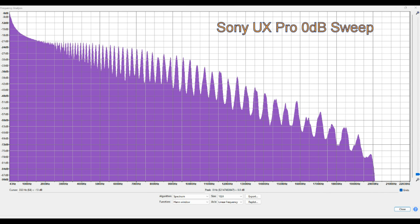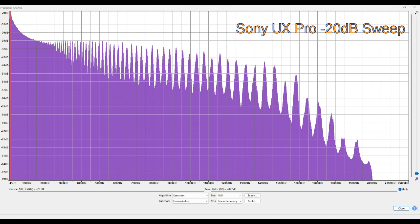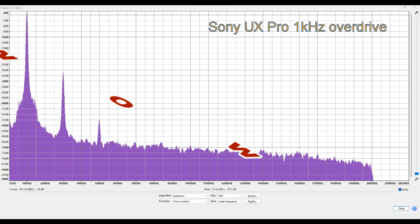And now what we've all been waiting for — what's the frequency response like on these? Absolutely superb. Look at that — all the way up to 20 kilohertz. And again at -20 we've got a similar signal all the way up to 20 kilohertz. Very impressive, very nice tape.